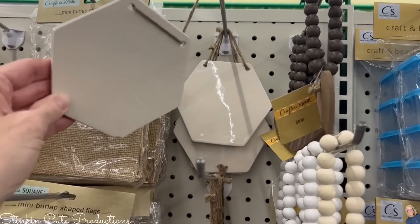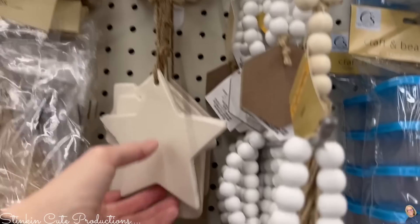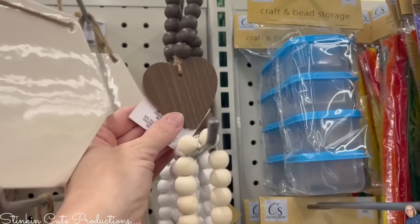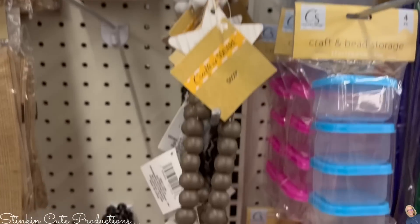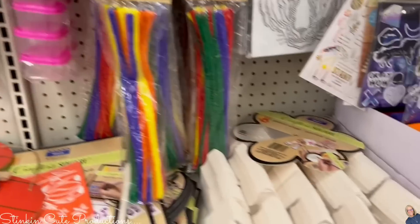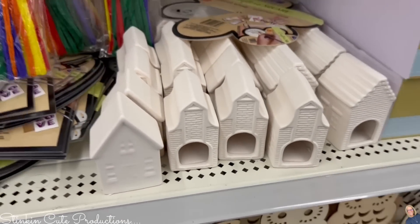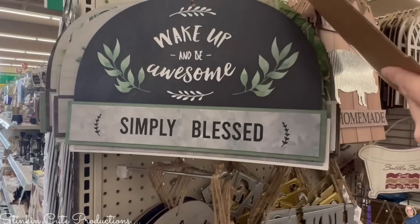There are ceramic wall plaques in a couple of different styles. I didn't pick any up until I saw this house one — that house plaque is super cute. I'm also finding more wood beads with wood tags in several different colors. Great new additions to Dollar Tree. And look at these ceramic houses that you can paint — those are fun.